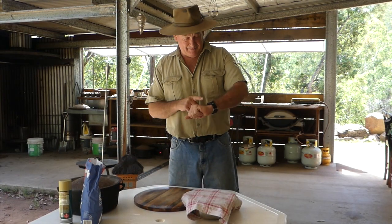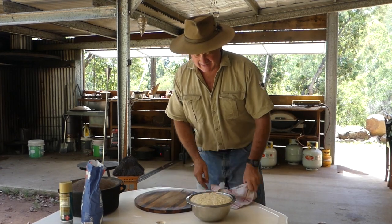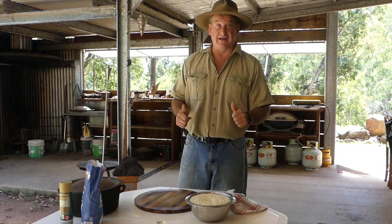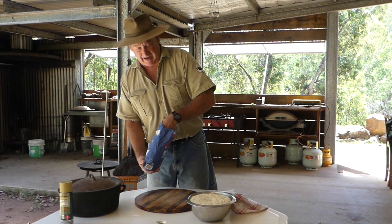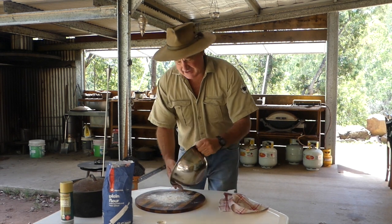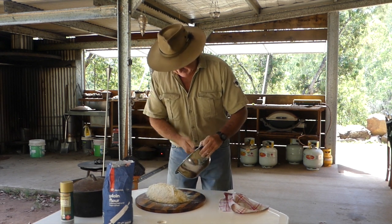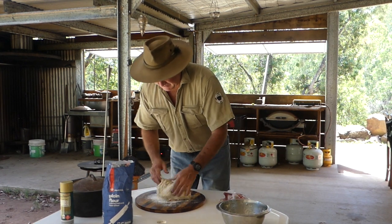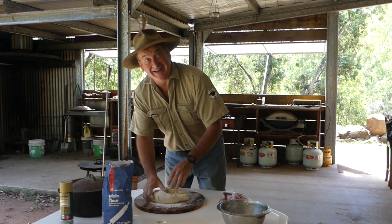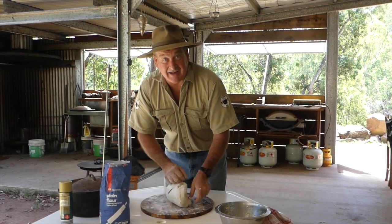We're back — it's been about an hour to an hour and ten minutes and we should be starting to get a nice rise in that dough. That puffed up nicely. Give it a poke — notice how it starts to fall in; that means it's raised and ready to knead. Dust the board and dust my hands, and that should tip out quite well. Grab that little bit that's stuck. Now dust that dough and for one minute just knead the dough — fold and crunch, fold and crunch.